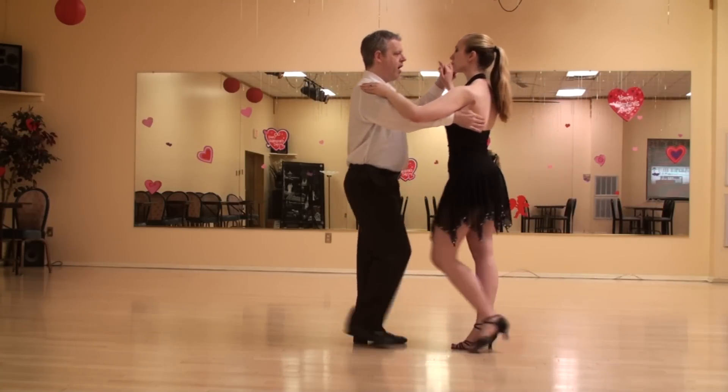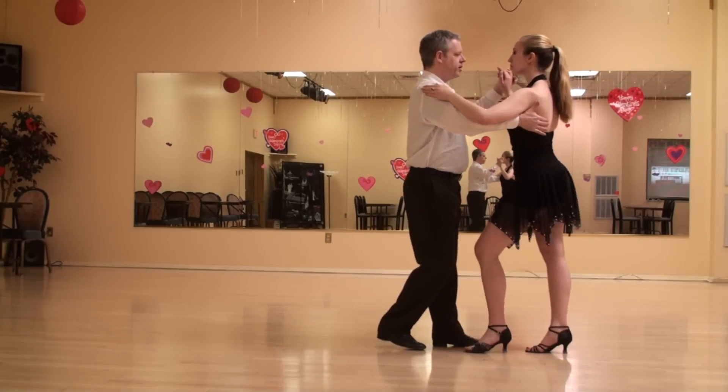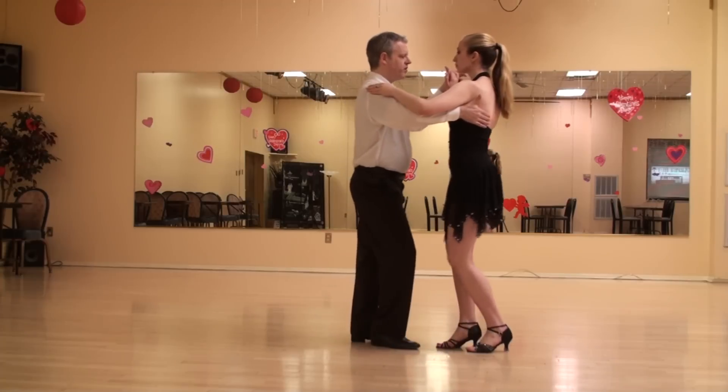One, two, three — five, six, seven. One, two, three, drift through four. Five, six, seven, drift through eight.